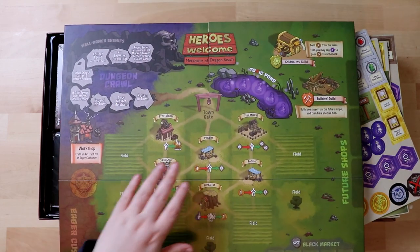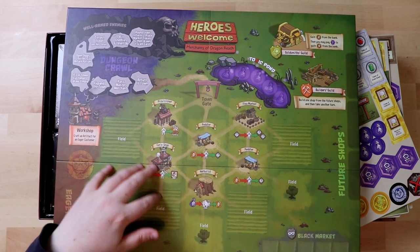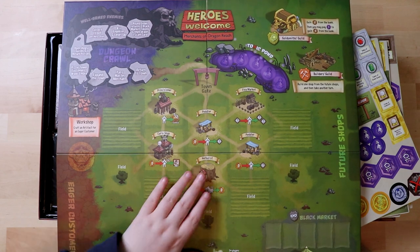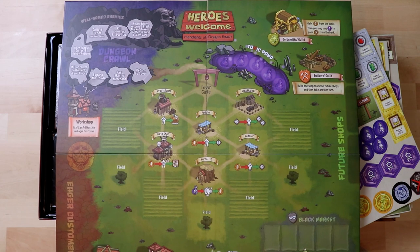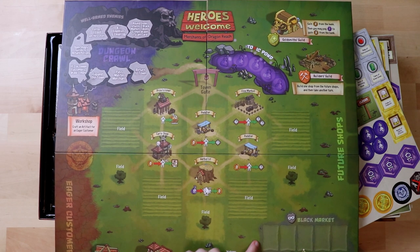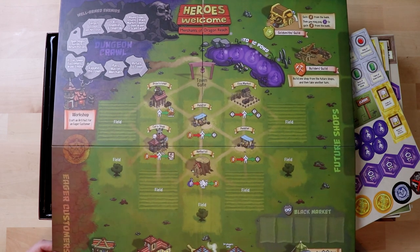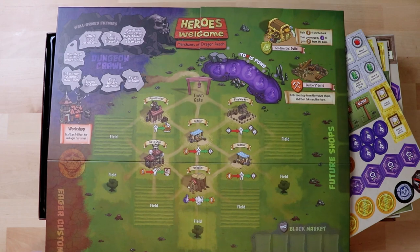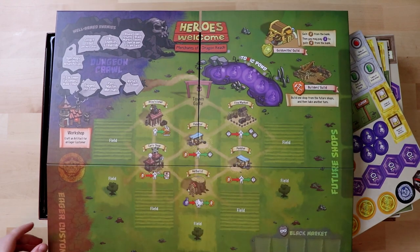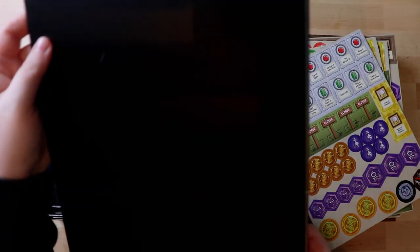So Heroes Welcome — cool. The board itself is very, very durable. It's got a nice little map in the middle, well armed enemies, and it's got different guilds, a black market and some fields. So obviously we're going to be putting plenty of things on the board. It's not as cheery as I had anticipated, but it's still very, very cool — it does remind me very much of World of Warcraft, even the logo. Is there anything on the back of the board? Nope, nothing on the back of the board.